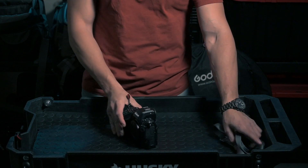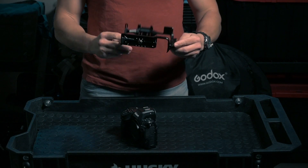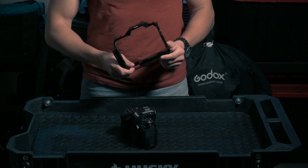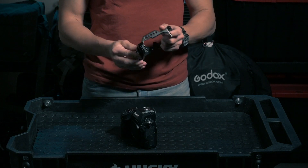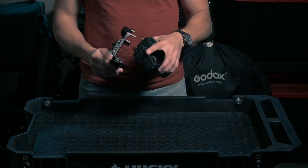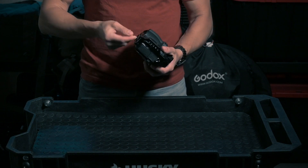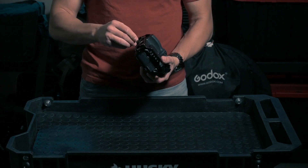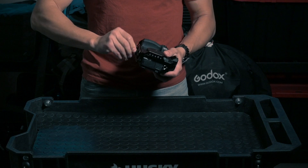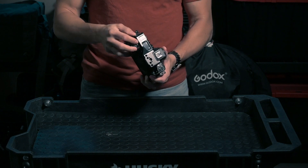This is my bare Nikon Z8. The first thing we need is the cage — this is the SmallRig cage specifically for the Nikon Z8. These cages are made specifically for each camera, so if you're new to this, make sure you buy the cage for your specific camera. You basically place the cage onto the camera and then screw it on using the included tool.